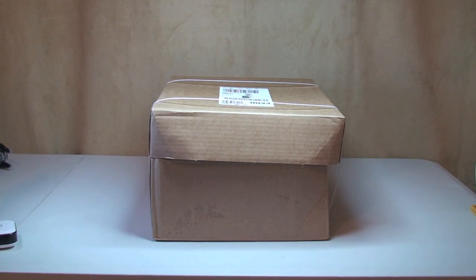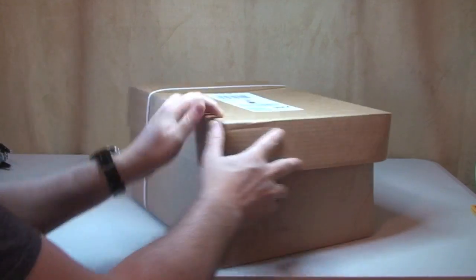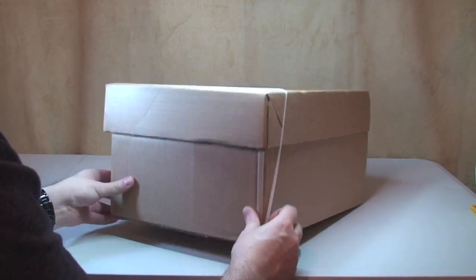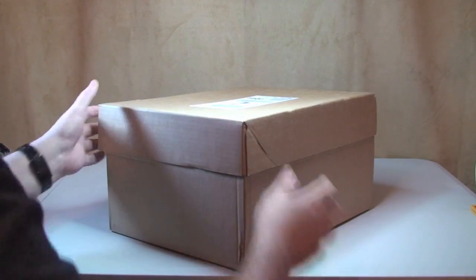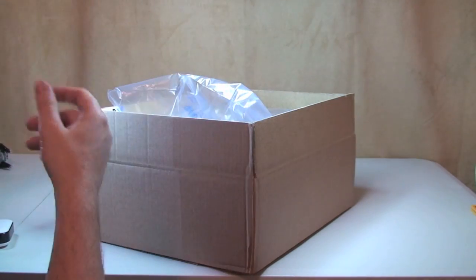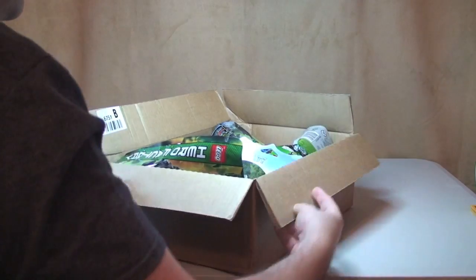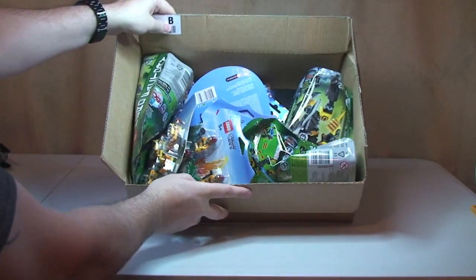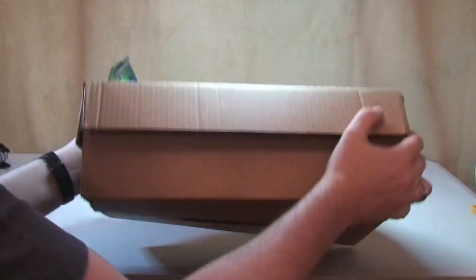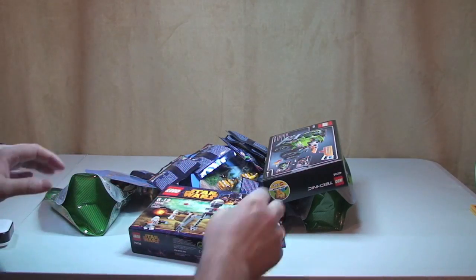Let's start off with the larger box of the two. Ok, invoice, bubble packing. Tip it over — you can start to see what's in there. What I'm gonna do this time is simply tip it all out and then we go through it.